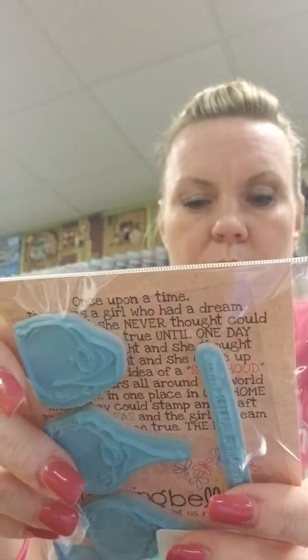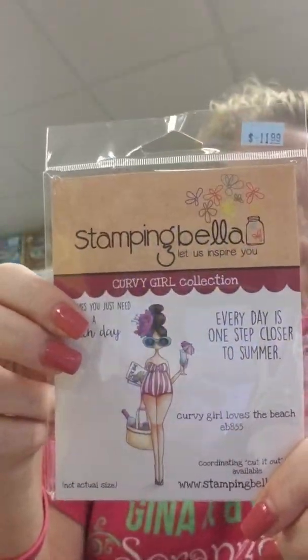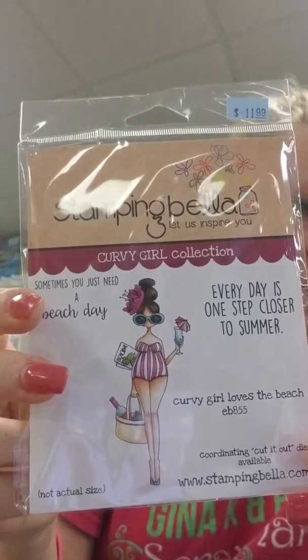Curvy Girl Loves the Beach has sentiments: Sometimes You Just Need a Beach Day, and Every Day Is One Step Closer to Summer. She's got wine in her basket — cute touch. Curvy Girl Loves Coffee has the sentiment: Life Happens, Coffee Helps. I don't like coffee myself — I only drink fuzzy navels.